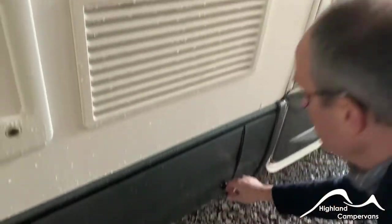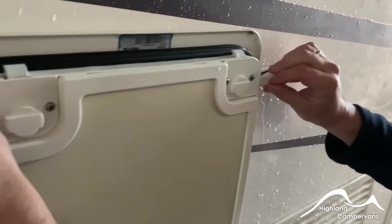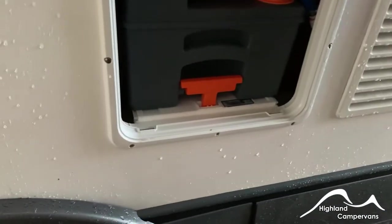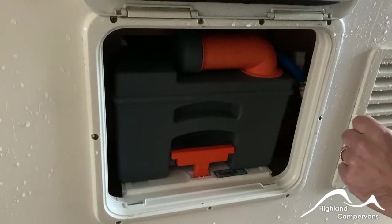Above that you've got your ventilation for the fridge, so that allows the fridge to breathe. Then you've got your toilet cassette alongside a little tab to hold the toilet cassette locker door open. The flush water system comes directly from the fresh water, so all you need to worry about is emptying the cassette.